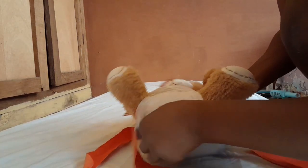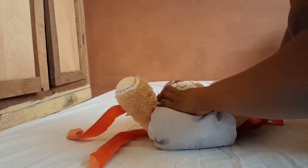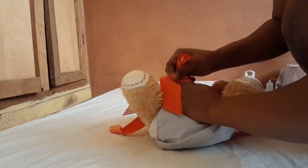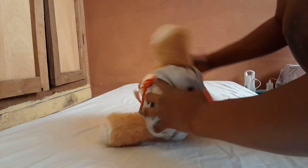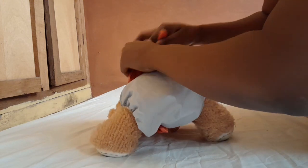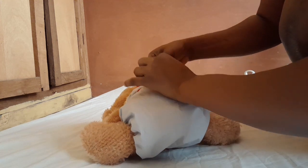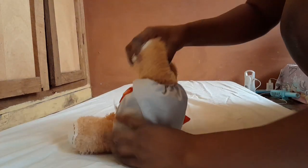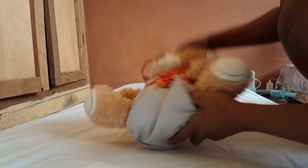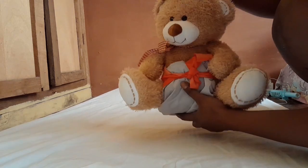Raise your baby up and put the nappy pants on. Bring the back tie forward and tie as we have been doing. Turn your baby, bring the other tie and tie it. Don't forget to tuck in the edges on both sides.